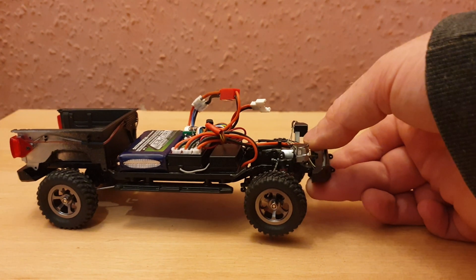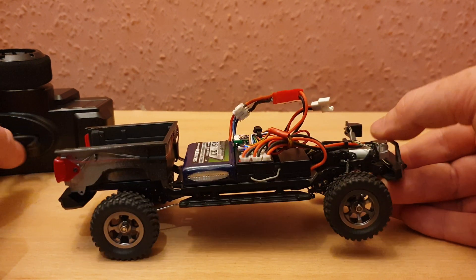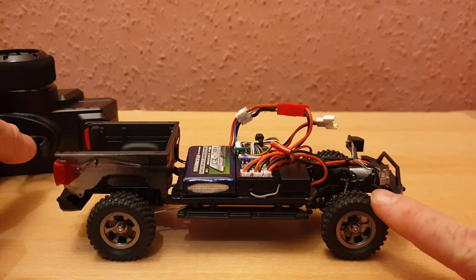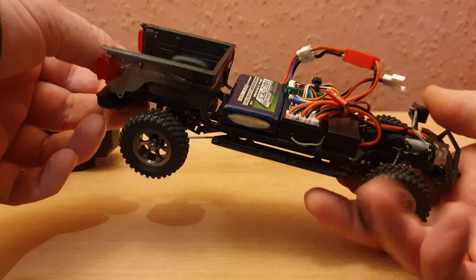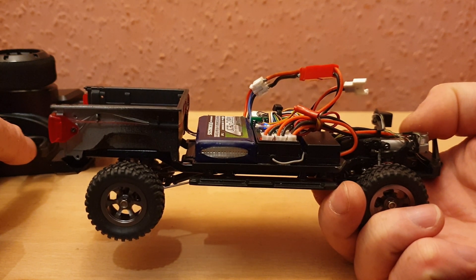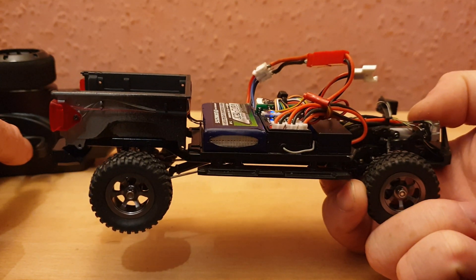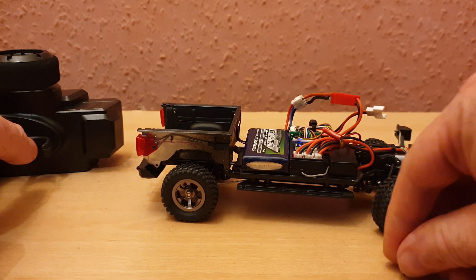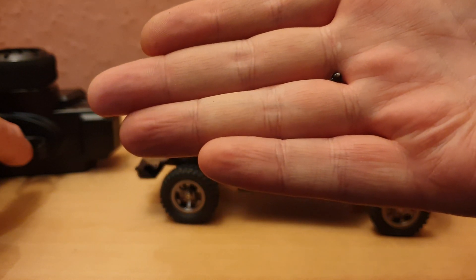I've still got one spare CVD running, so it's currently three-wheel drive. I figured why not give it a quick test — imagine the wheels getting stuck in a V-shape overhang so it can't turn anymore. Let's see: if I hold the wheel, can the motor actually snap the CVD under its own strength rather than my manual strength?